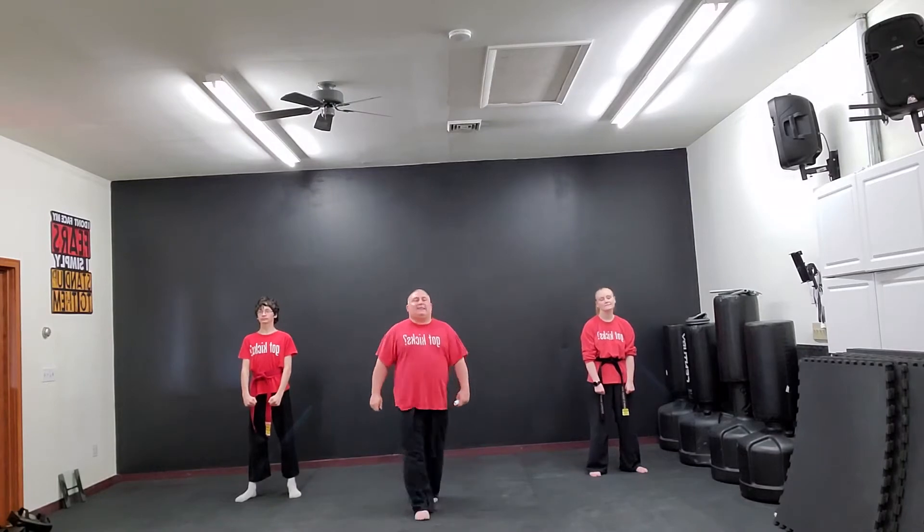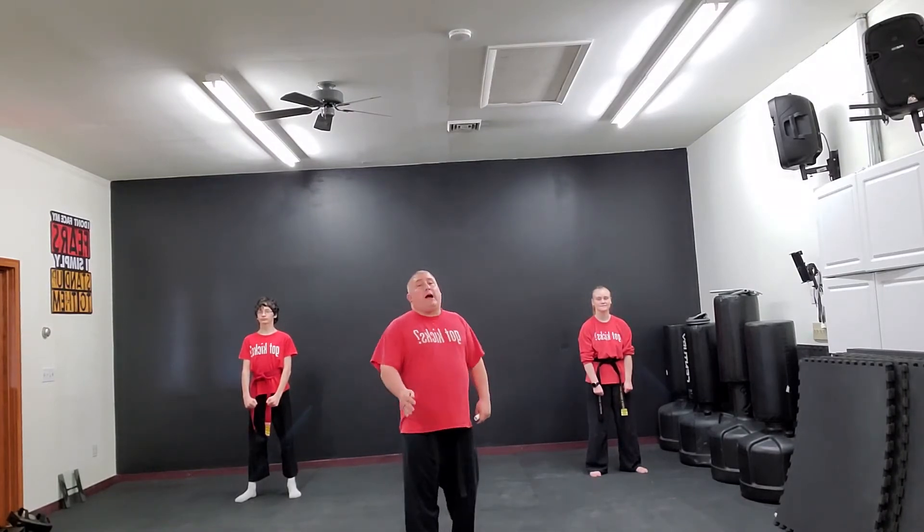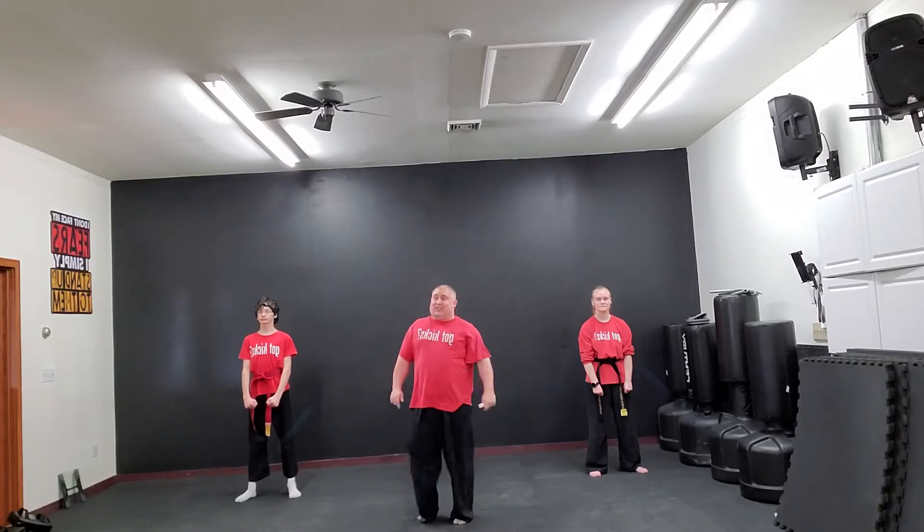Hello everybody! I'm Brian at Sidekick Karate, and in today's video we're going to do sparring combination number 6. Let's get started!